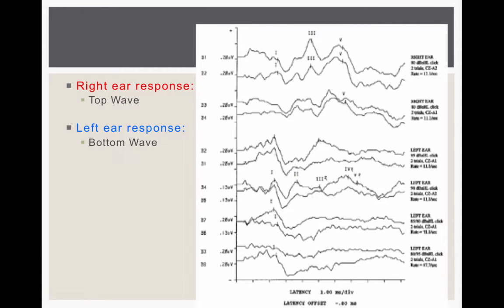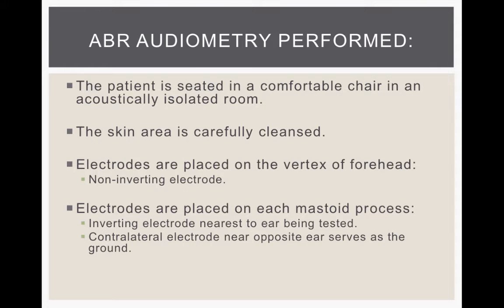Here's an example of an ABR. Waves one, three, and five are marked on the ABRs. We have the right ear response in the top wave and the left ear response in the bottom wave. The responses show the signal traveling up along the auditory nerve.